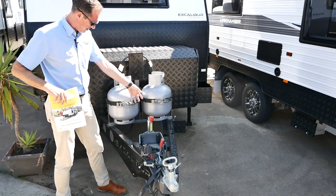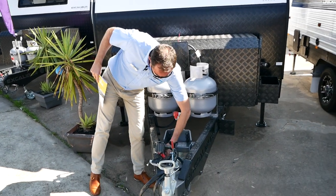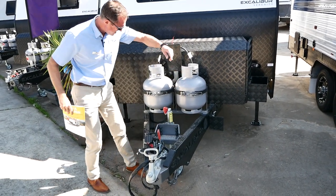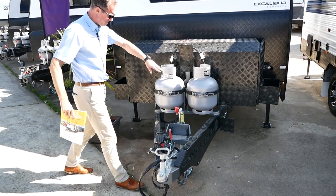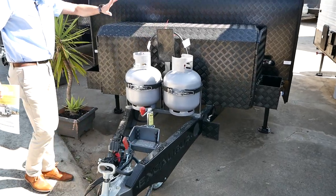We've got the jockey wheel bolted to our Crusader feature bracket there, which has got the little hooks on for the chains at the front — really handy. Our brake cable's in our box section, which runs inside there to protect it from any damage while you're driving.